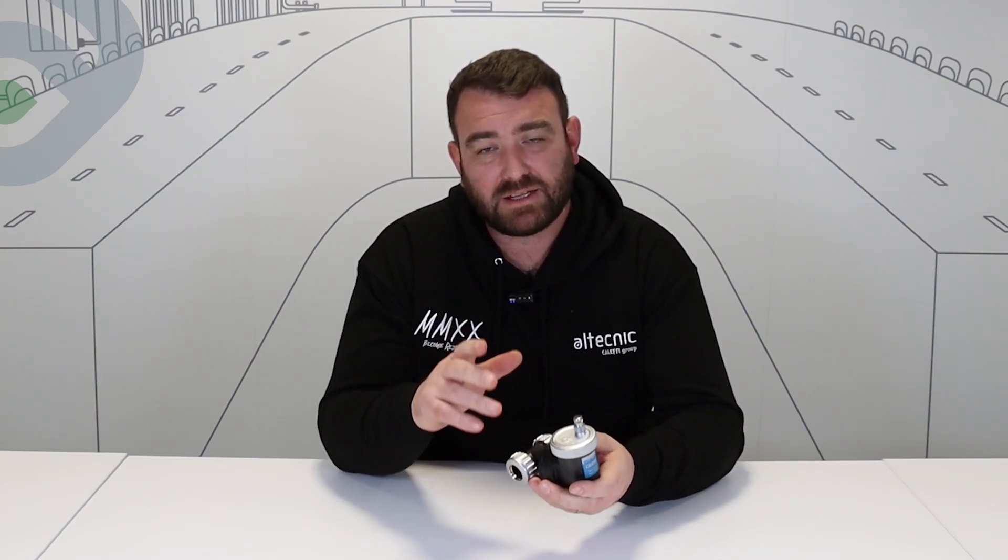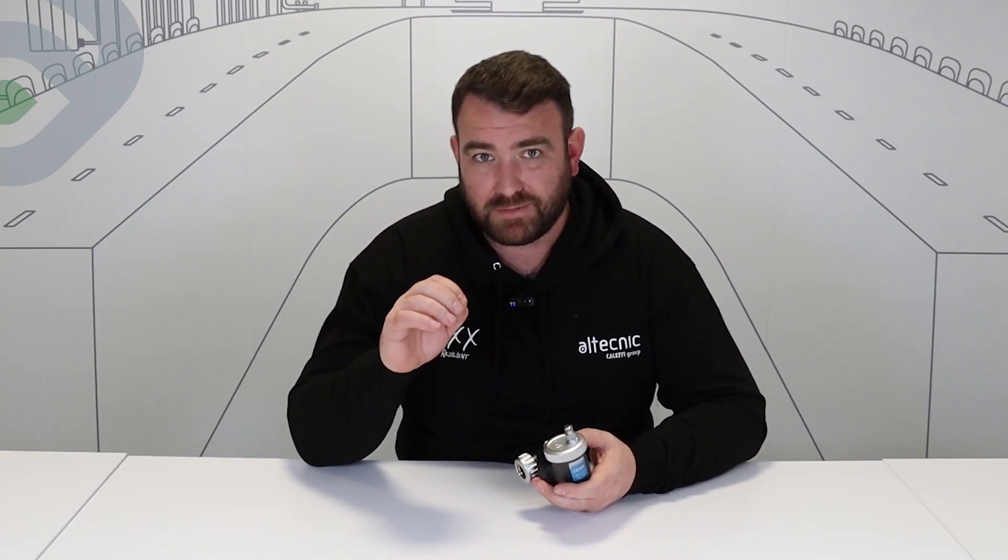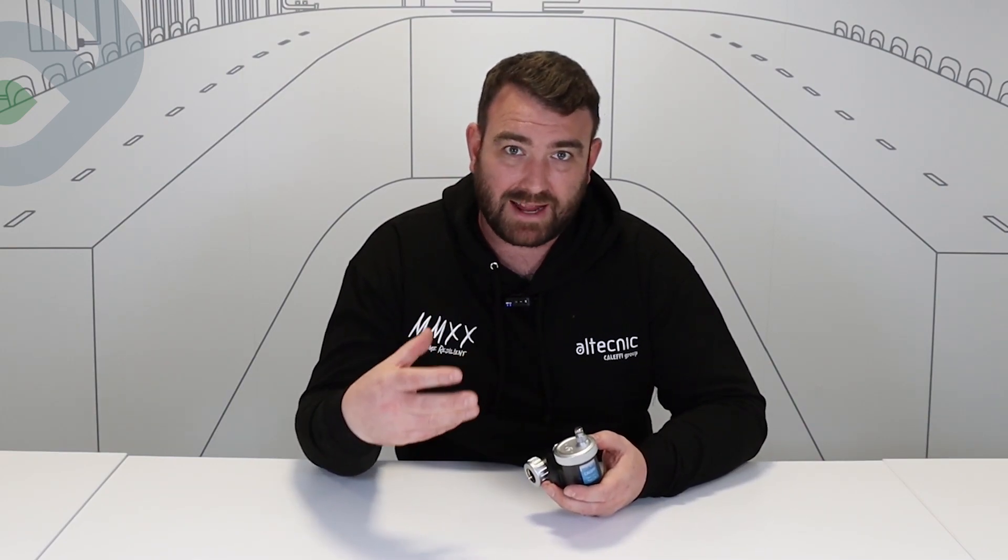Why do we use deaerators and what are deaerators? What a deaerator would do is remove air from a system to micro-bubble level. Makeup water has oxygenated water within it, so what this would do is start to break that down into micro-bubbles and start to remove it from the system. Air in systems can cause cold spots, it can cause cavitation, it can cause noise — it causes some real devastating problems within heating systems itself. So we use this to remove that air.